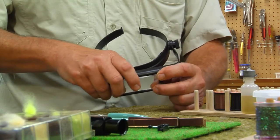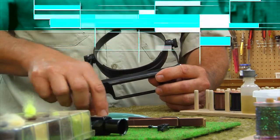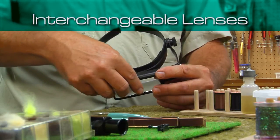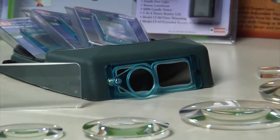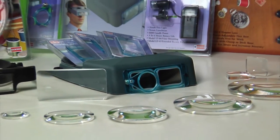For different types of work, the OptiSight comes complete with three different lenses at three different magnification levels. The OptiVisor, which is also available from Donegan Optical, has six lenses at various magnification levels.